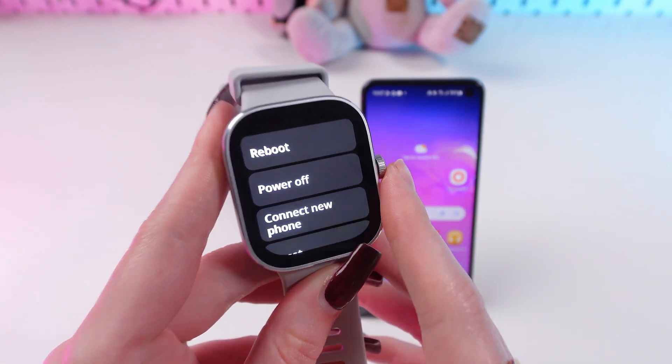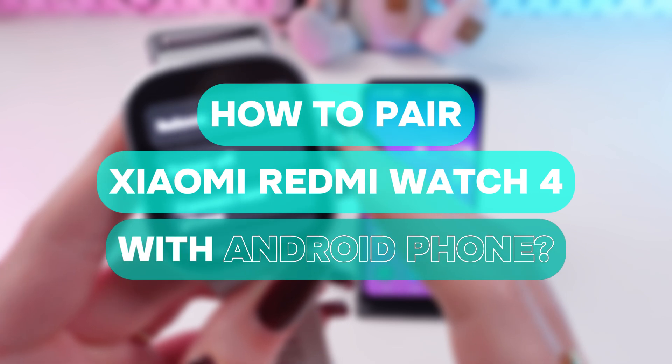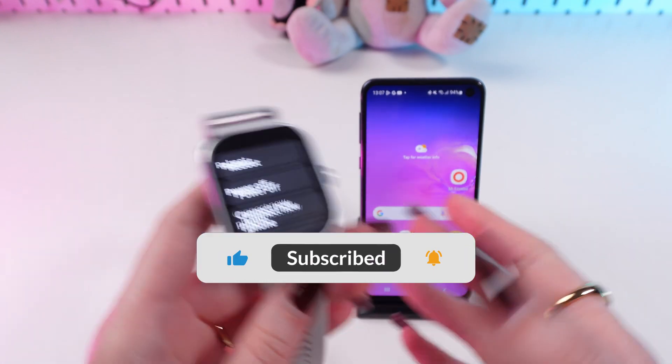Hey guys, in this video I'm going to show you step by step how to connect your Xiaomi Redmi Watch 4 to an Android phone. Let's get started — but first, don't forget to follow to see more useful content.